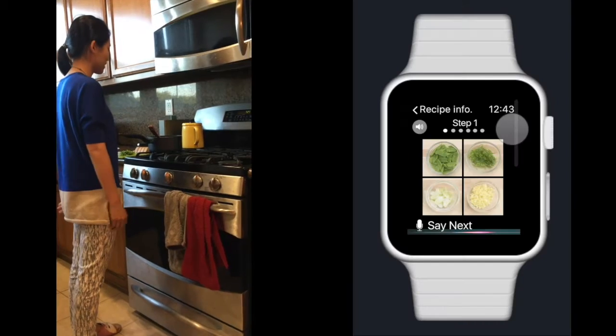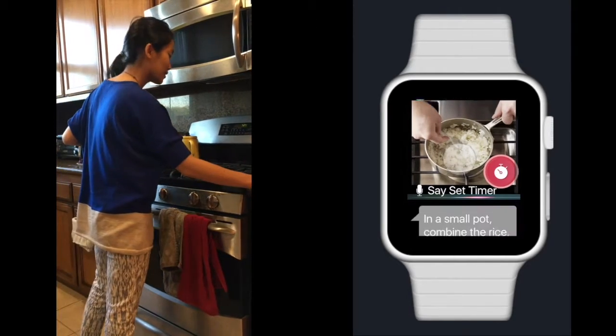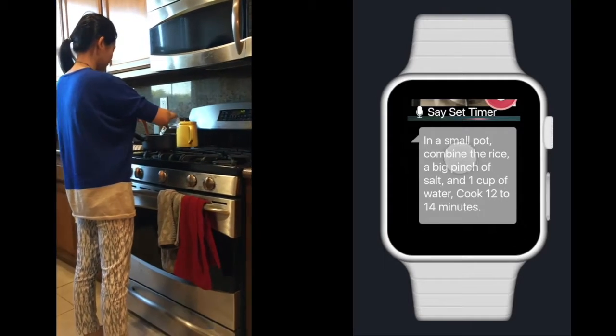Vicka, next step. Step 2: in a small pot, combine the rice, a big pinch of salt, and 1 cup of water. Cook 12 to 14 minutes.